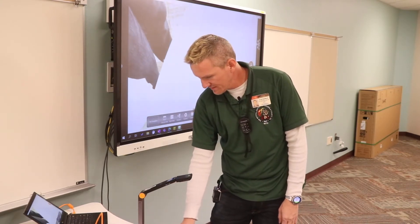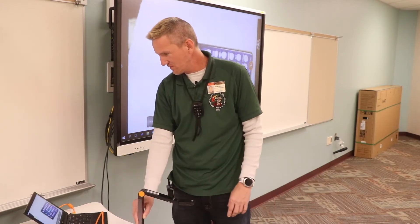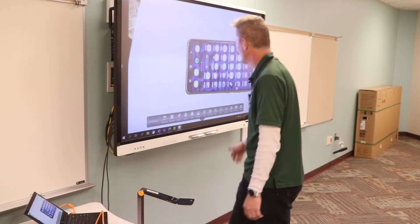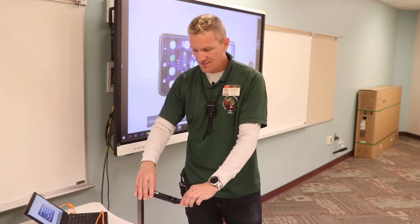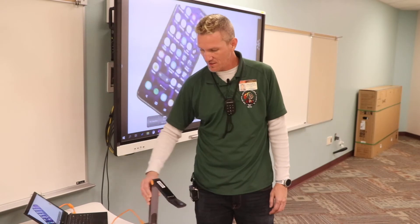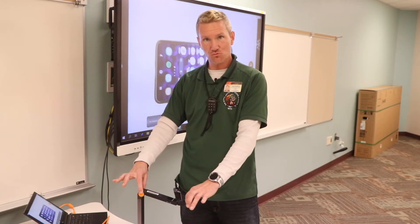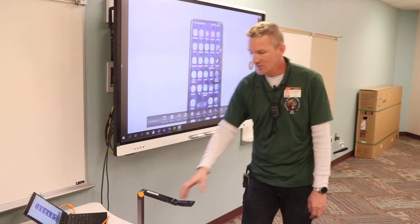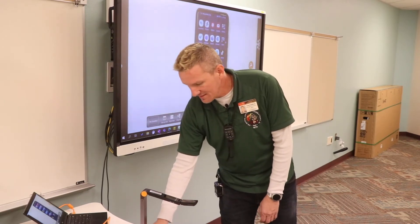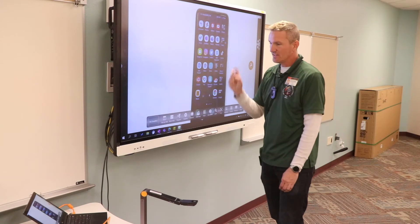Here is my phone placed under the camera. The first thing you'll notice is it's sideways — well, that's not going to work. But instead of having to physically move the document camera, there is a rotating lens on here. If I just rotate the lens it will actually rotate the entire image 90 degrees, so I don't have to change the physical orientation of the camera.